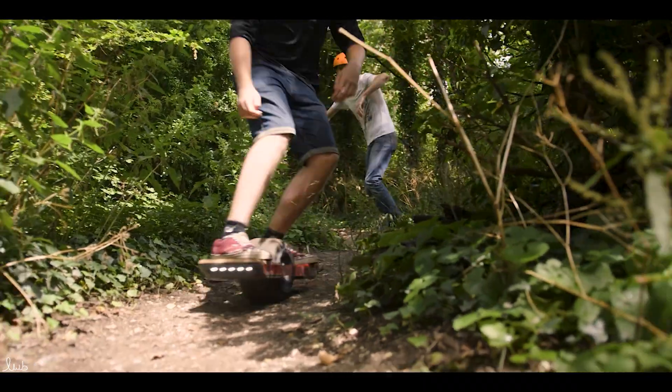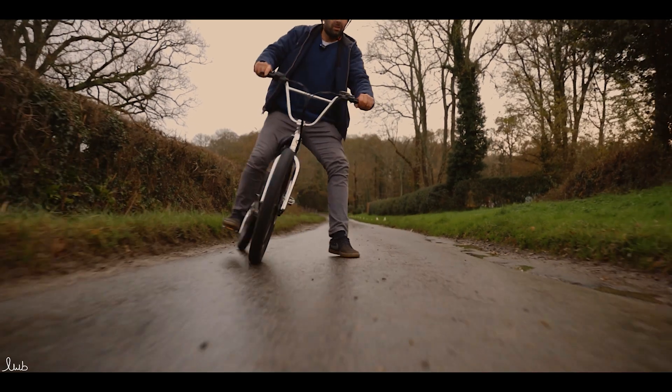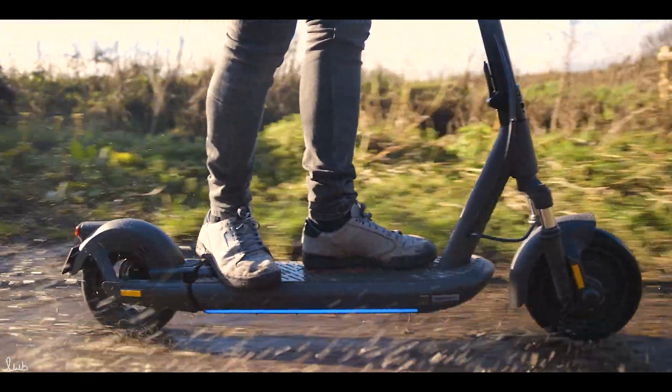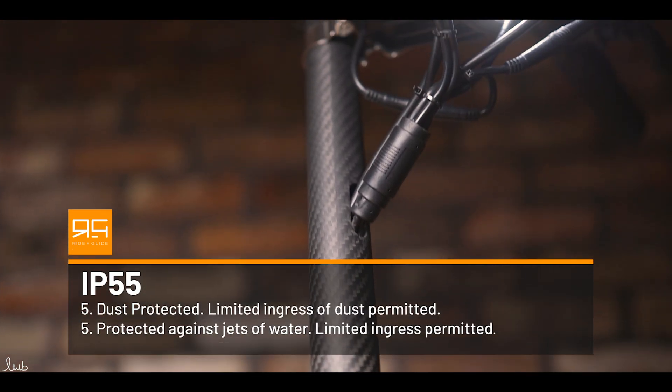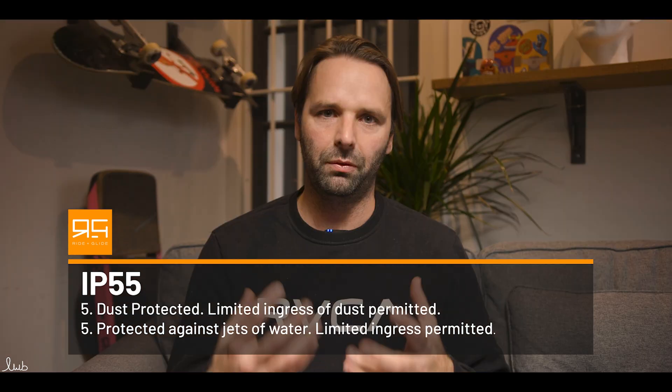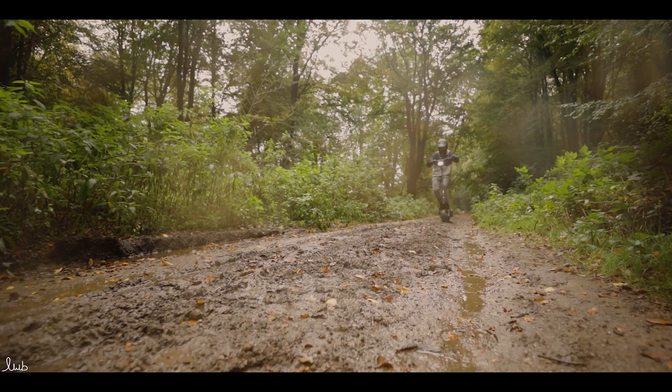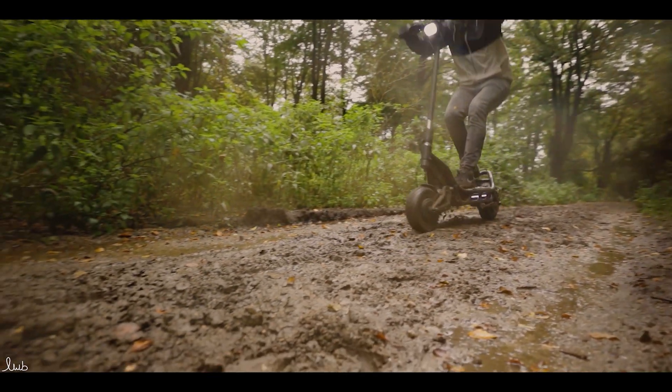Regarding scooters, skateboards, one-wheels, and EUCs, you're really looking for protection against those high-pressure jets, because that is the type of water you're going to encounter. You're not going to be submerging your scooter or EUC or one-wheel into lakes or ponds — you're going to be caught in the rain and going through puddles, and that's the type of water you want to keep out. Coming back to the Nami Bernie, the entire cabling is IP 55 rated, so every cable joint is 55 rated. Therefore the total rating is given as IP 55, even though some components are IP 56 — they bring it down to the lowest rating. That makes it a scooter you'd be happy riding in wet conditions.